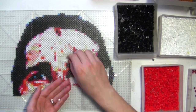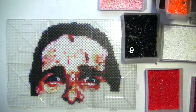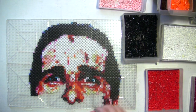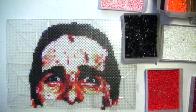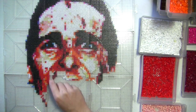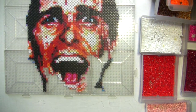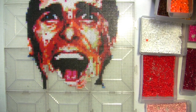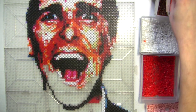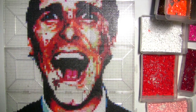There is a moment of sheer panic when I think I might have run out of Cranberry, but I find another bag and relief washes over me in an awesome way.